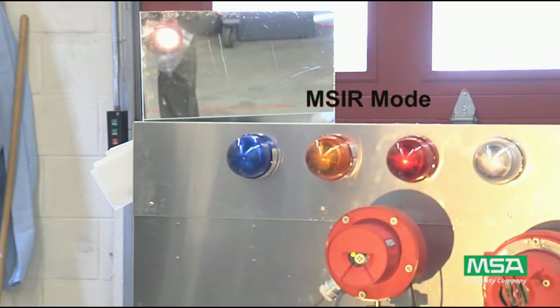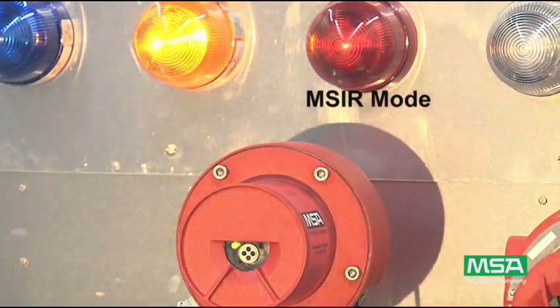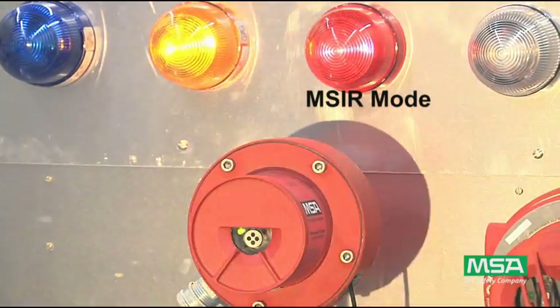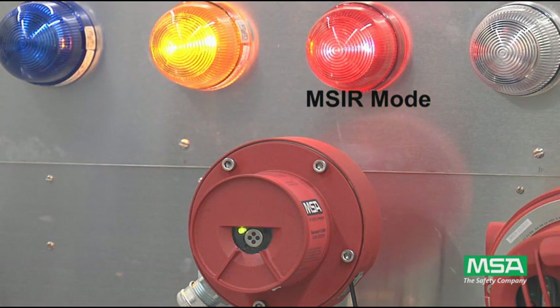In MSIR mode, the lamp flashes a quick non-random pattern that is recognized by the MSIR detector. The detector trips the warn relay and slowly alternates the green and red LEDs. After a short delay, the unit goes into full alarm and quickly alternates the green and red LEDs.